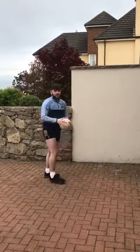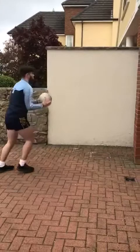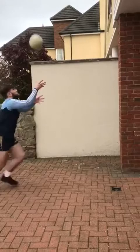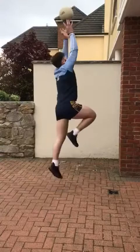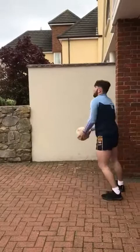And now we are going to see how many of those we can do in 30 seconds. Let's see how many rows you can do in 30 seconds.